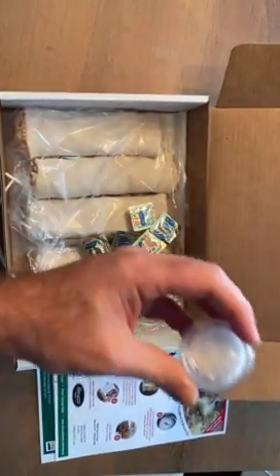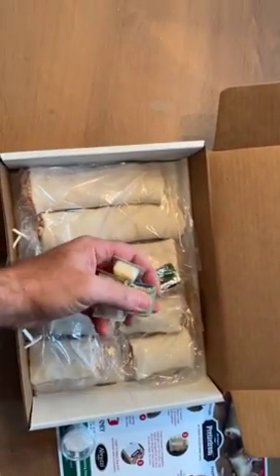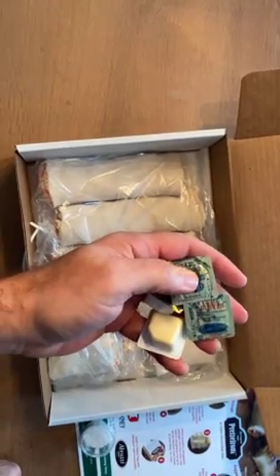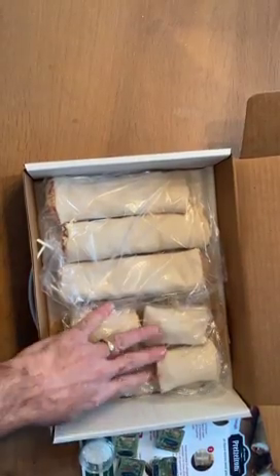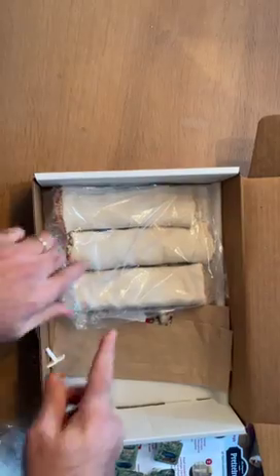We included pretzel salt. We also included butter. These butter packs, you can peel the top off and put them in the microwave. They are foil on the top, so you have to take the top off to microwave them. Four Pretzaroni Jr.s, three Pretzaroni Originals.